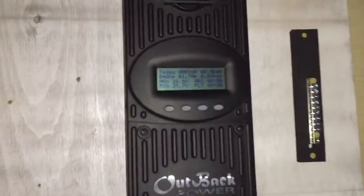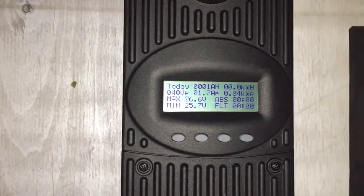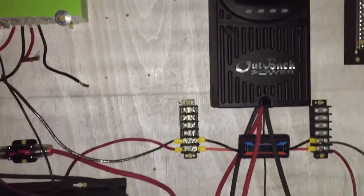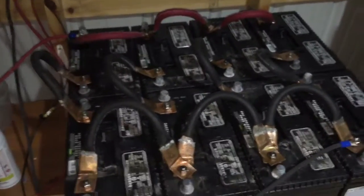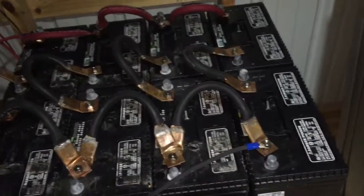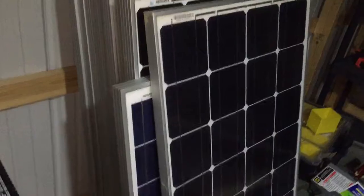Hey YouTubers, solar gurus, everybody out in YouTube land — I've got it running. I've got two 100-watt panels going to 24 volt. The weather really set me back on the solar. I've figured out I've only got really eight deep cycle batteries, because the Walmart batteries are rated 109 amp hours at one hour, not 20 hour.